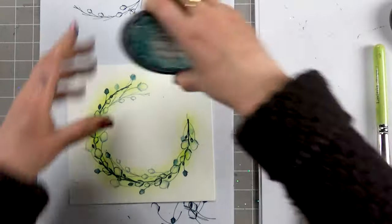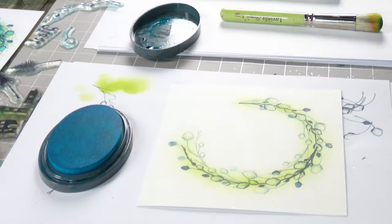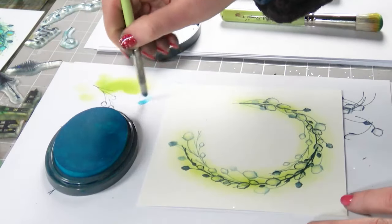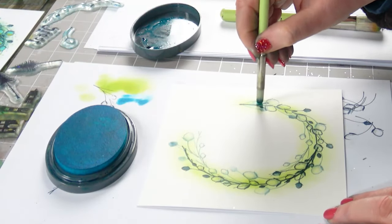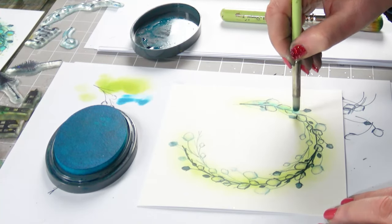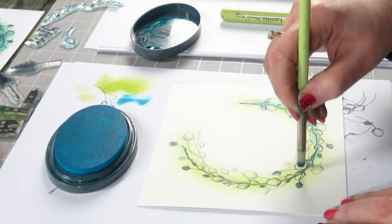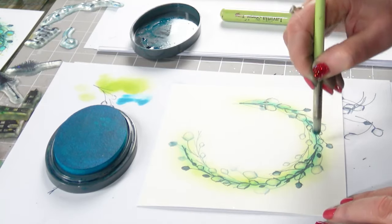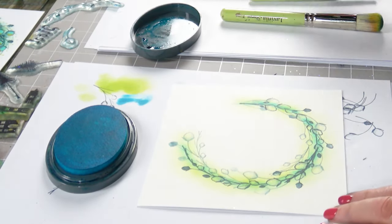Then we're going to use the Blue Atoll, and I think I'm going to pick the smaller stencil brush for this because I don't want it to be too overpowering. So I'm just going to put a hint of this colour — we can add more as we go along if we feel it needs it.